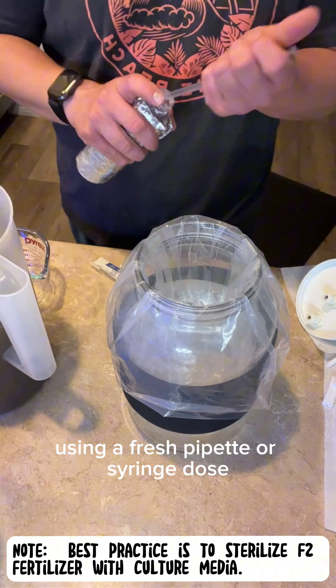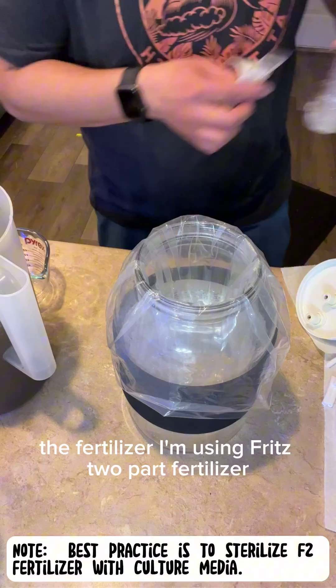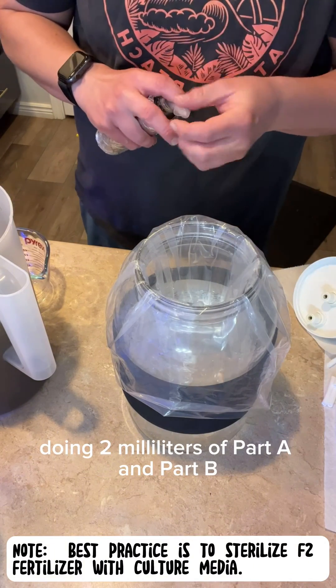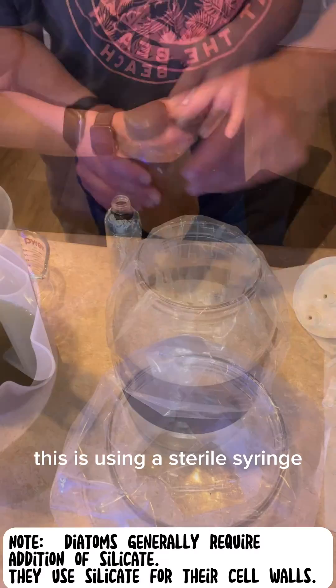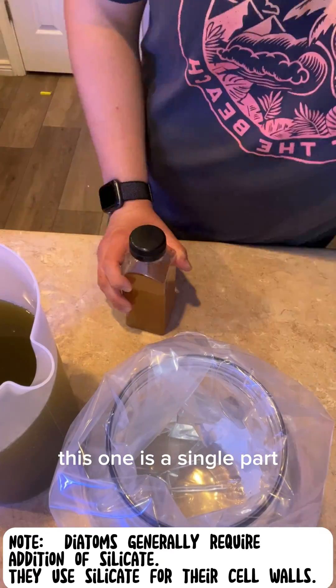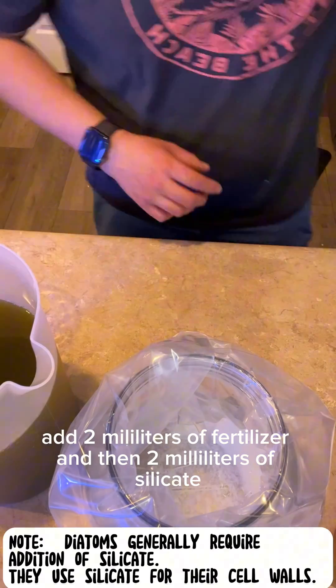Using a fresh pipette or syringe, dose the fertilizer. I'm using F2 two-part fertilizer, doing two milliliters of part A and part B with a sterile syringe. For diatoms, I like to use a different F2 fertilizer — this one is a single part. Add two mils of that and then two milliliters of silicate.